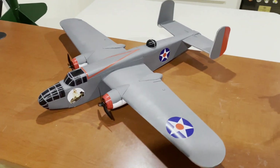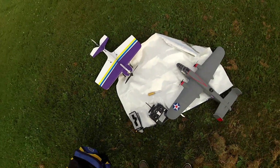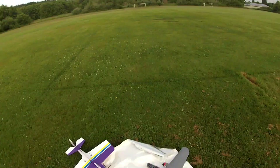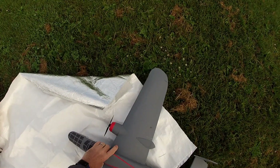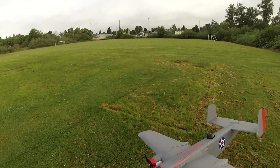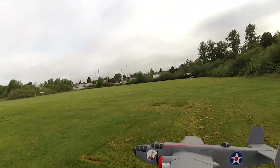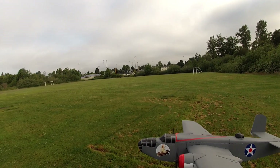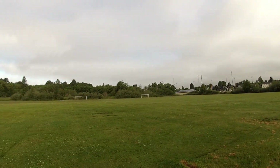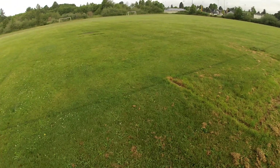So here we are with the maiden of the B52 hybrid. Got a nice morning — the marine layer's not quite burned off yet, but let's give her a go.